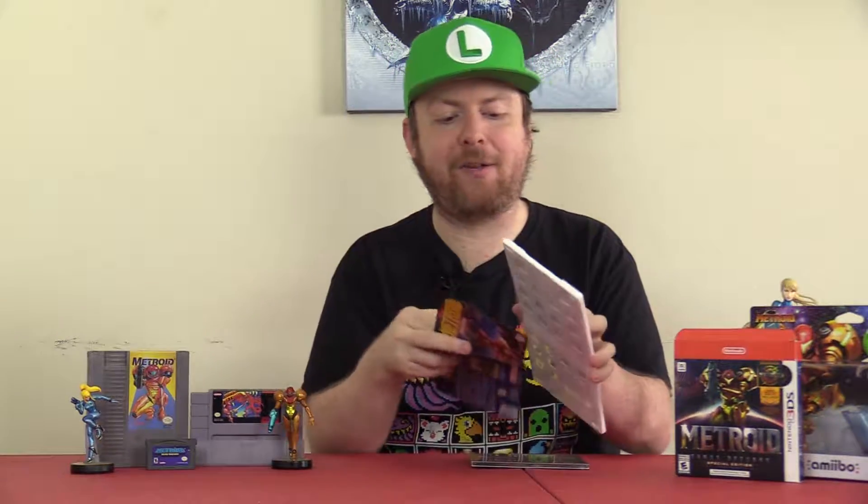That always warms my heart. There's also the back of the box description along with the original screenshots from the original box. We're going to slide that in because that's the version I'm going to be rocking. As much as I really like the new artwork, Metroid 2: The Return of Samus was actually my very first Metroid game.